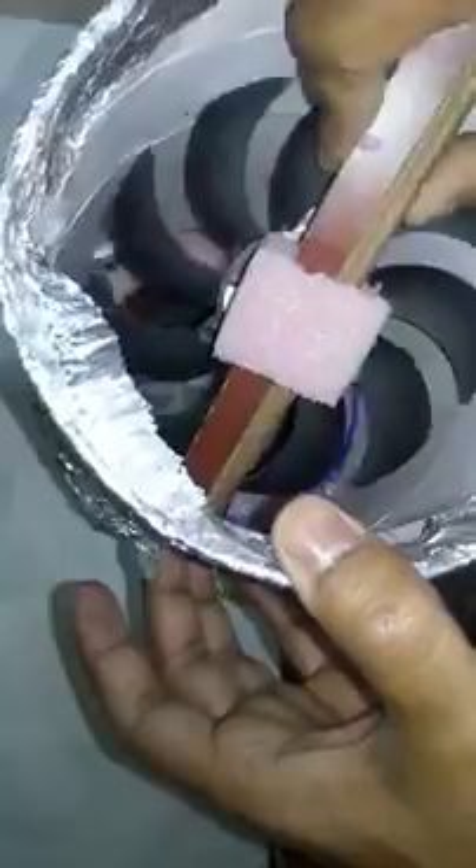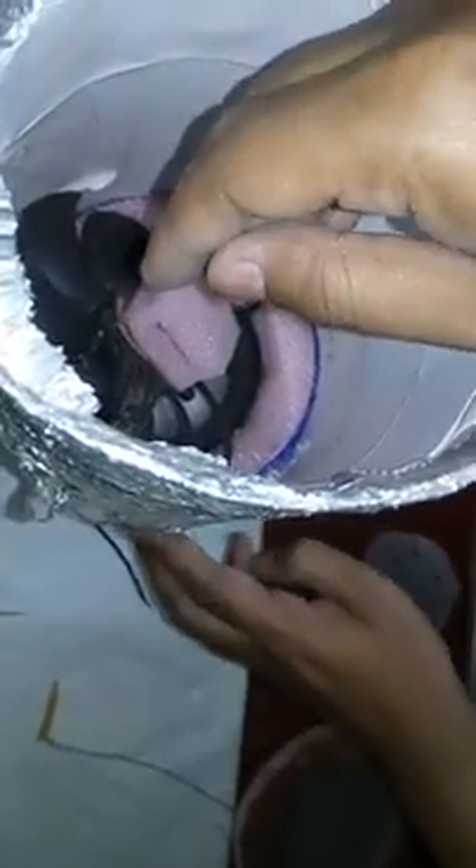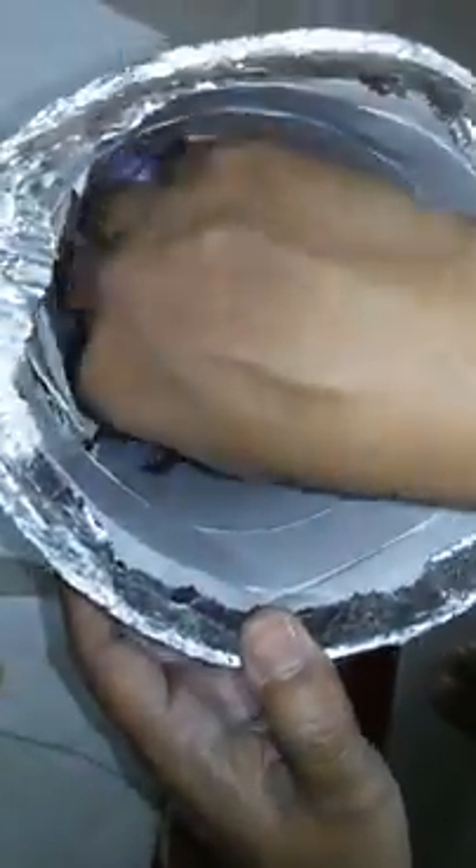This is the wooden stick I was talking about. This is the fan — it is connected. This is the connection — it goes through the side of the wall. See, that is how it is connected. And you can just pull it off.